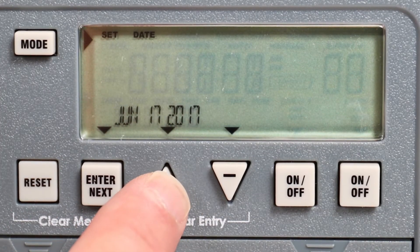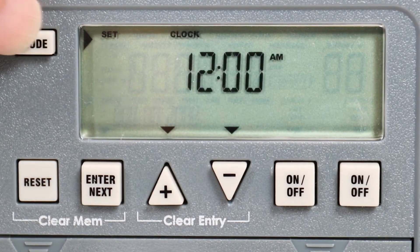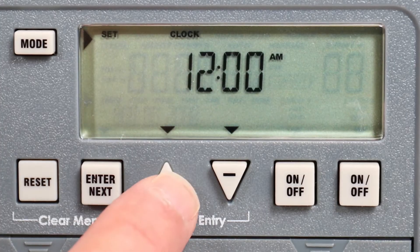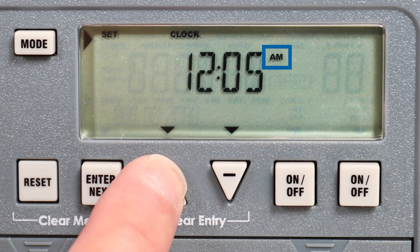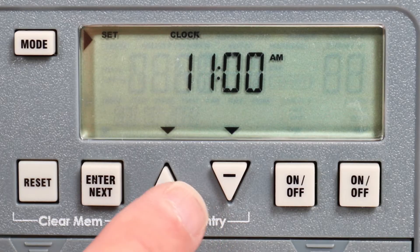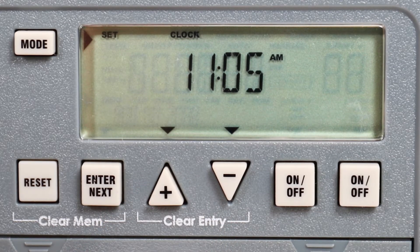Now select the year, but do not press enter. Instead, press the mode button to enter the time. Use the plus or minus buttons to set the current time, being mindful of the AM/PM setting. Holding down either button will advance from minutes to hours. When the correct time is displayed, press enter.